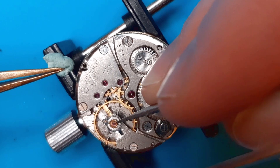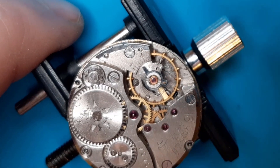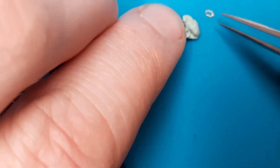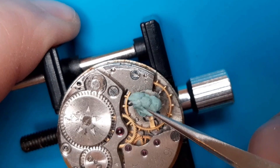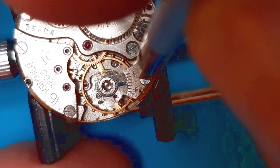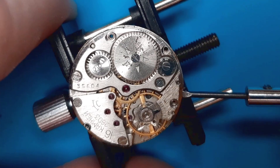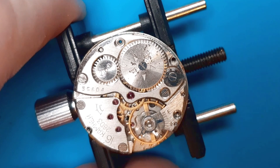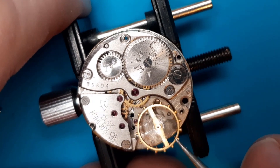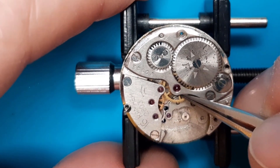Okay, let's remove the shock protection. I'm choosing this Raketa movement as a base because of the shock protection — I think that's some advantage. The spring is out, now the stone, and now I can take off the wheel — first the balance cock. The movement itself is some Soviet production, probably copied in the 1940s or later.